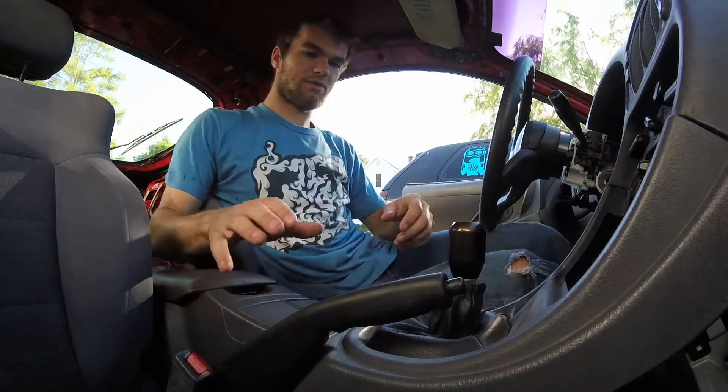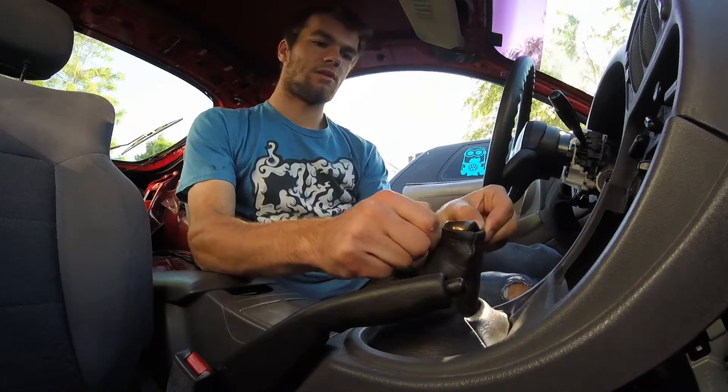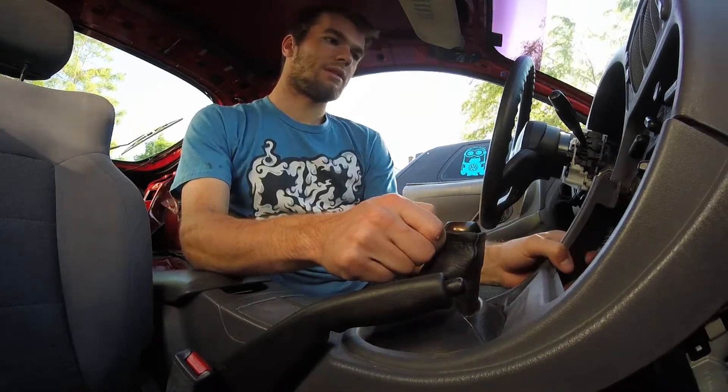I got the other bolt off, so now I should be able to remove the console.